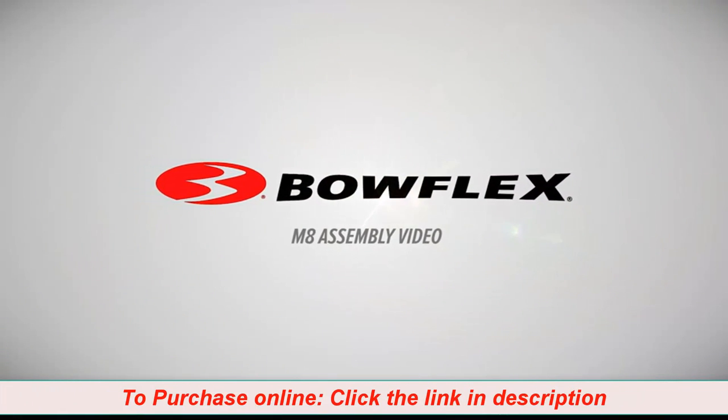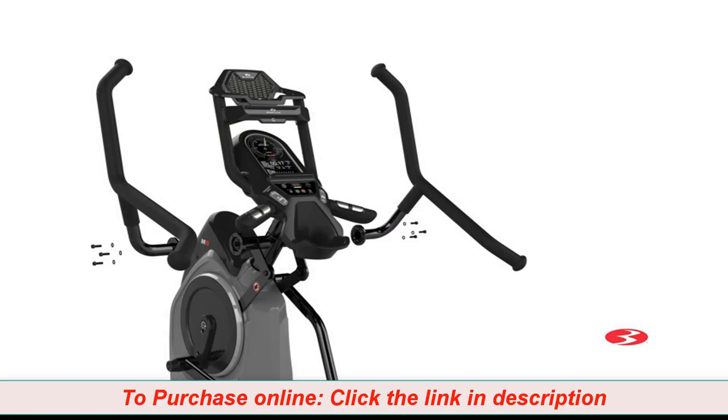Bowflex Max Trainer M8 Assembly Video. In this video, we'll show you how to install the Max Trainer M8 Fitness Machine.